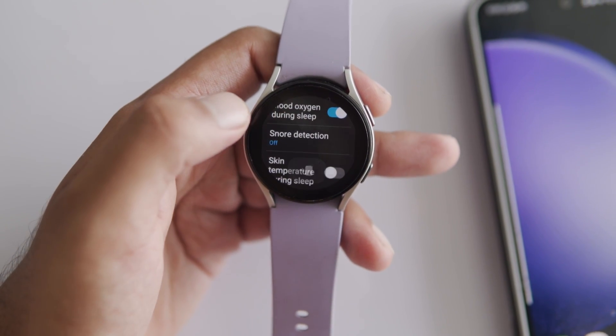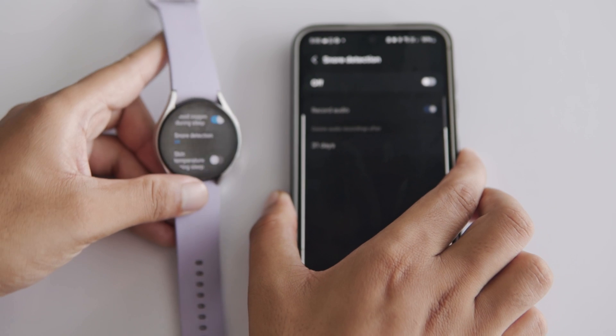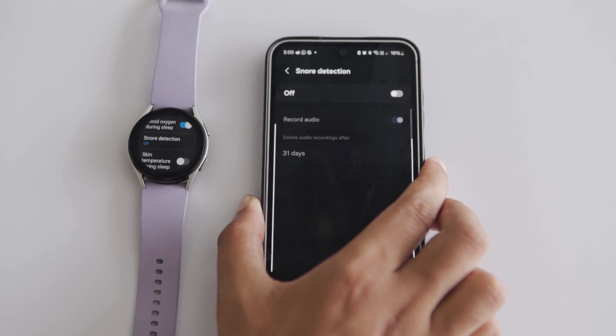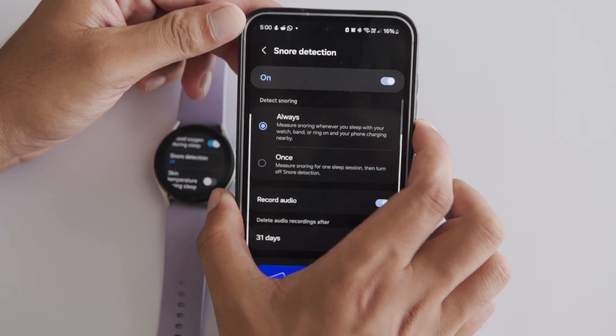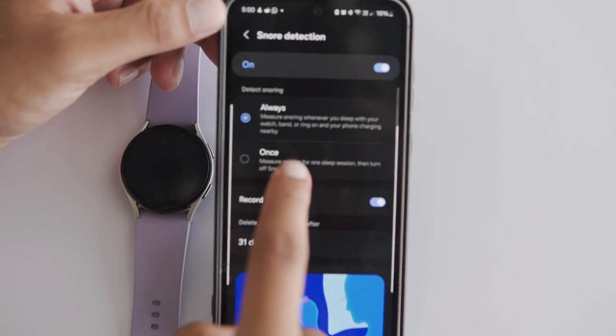You'll need to complete the setup on your connected phone. If your Galaxy Watch is paired with a Samsung phone, the Snore Detection page opens up automatically. But if it's connected to a non-Samsung phone, open the Samsung Wearable app first. On your phone, toggle on Snore Detection. You can choose to enable it always or once.